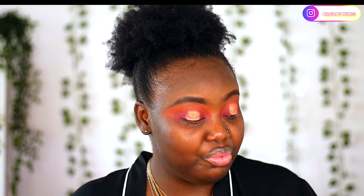I feel like it's going to crease but we will see. I'm going to finish the rest of my face and then come back to give you my final verdict on this eyeshadow palette.